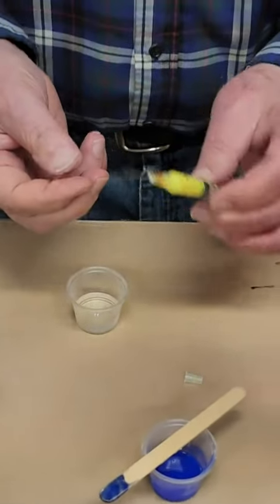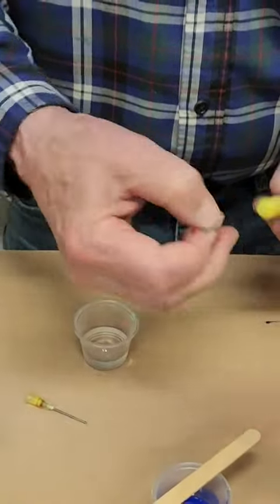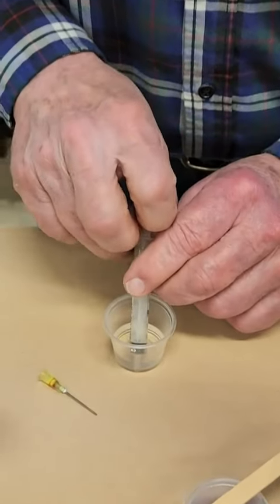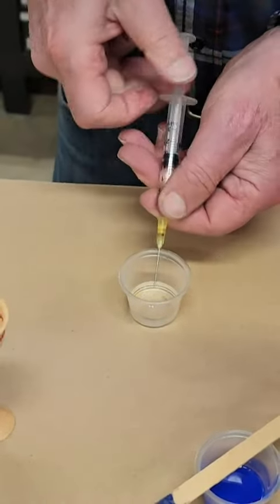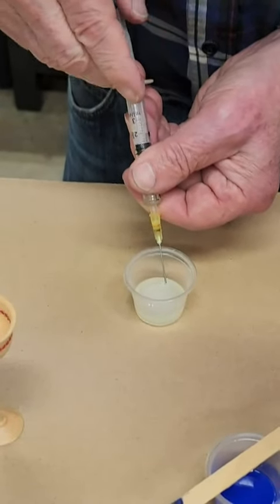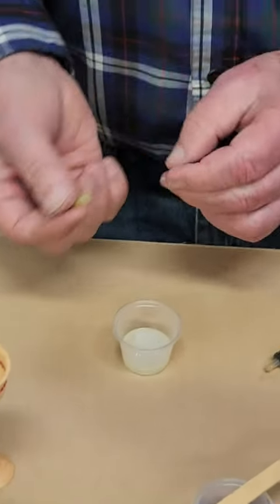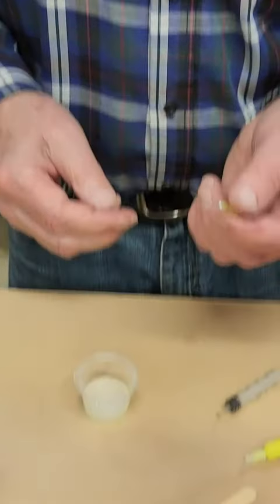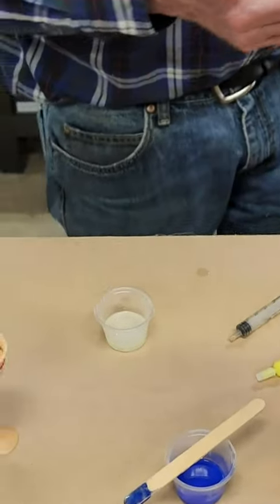If you want to clean the syringe, take off the tip, put the cap back on, fill an empty syringe with distilled water, and squirt it through to clean it out. Run some water through there, then blow some air through to clear the rest out. That way you can use the needle tip again and save yourself a little expense in the future. Thank you for watching.